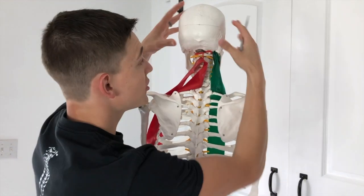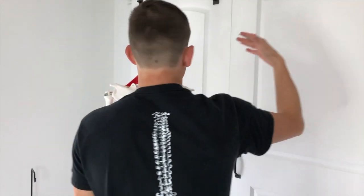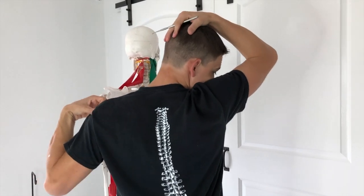In this case, what we're going to do is turn the head this way and then pull it down. So it's going to look something like this — turning away, shoulders going this way, and my head's going this way, getting that good stretch.